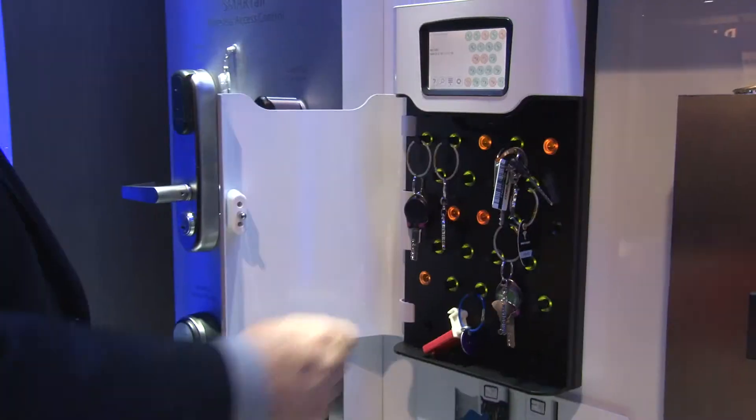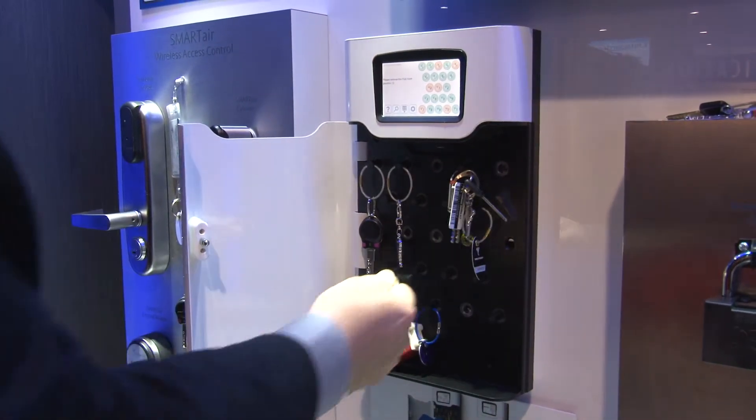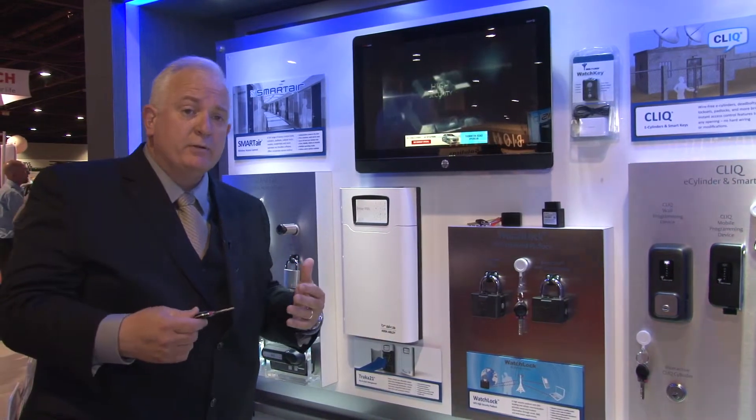We'll take and remove key number 12, which will set us up for our next utilization. I'll go ahead and remove the key out of the box and close it back. It's now being registered that I have this key and I'm accessing it on property.